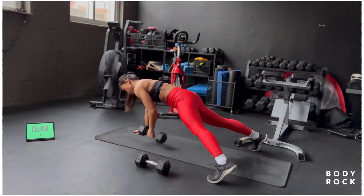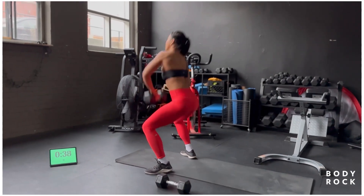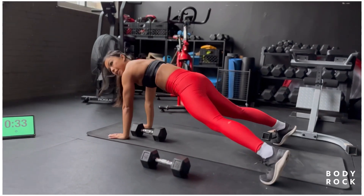Take a wider stance if you need to for a stronger base support, pull in, and then you're going to jump into that squat position, trace it up, triple extension, trace it down, and we're going to switch over to the other side.